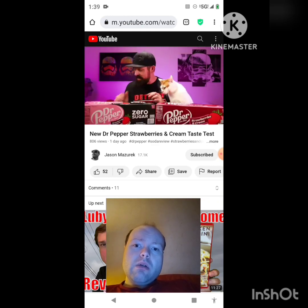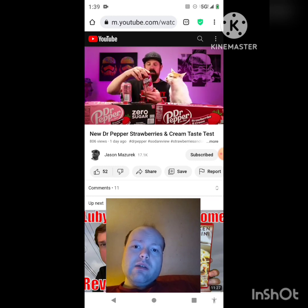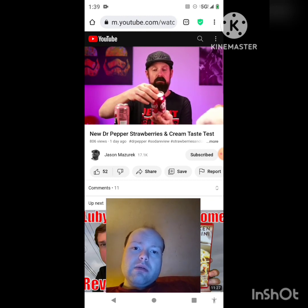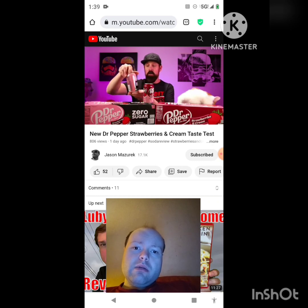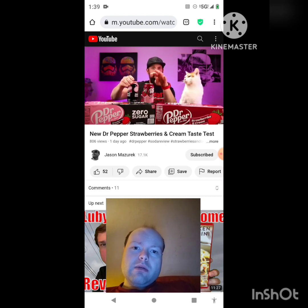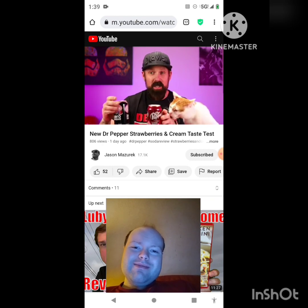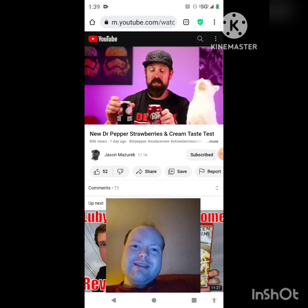Let's check this out. I have two cans here, both chilled. We have the original Strawberries and Cream, which has 150 calories and 39 grams of sugar, and the zero sugar version has zero calories, zero sugar, and zero carbs — compared to 40 grams of carbs in the original. Strawberries and Cream is a new permanent addition to the Dr Pepper lineup.